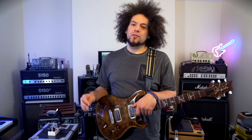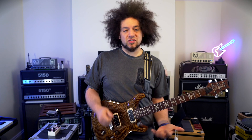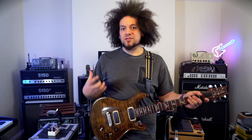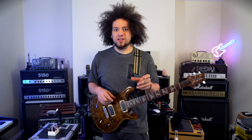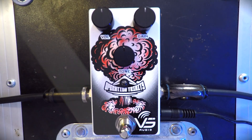If you haven't heard of VS Audio before, they're a Greek pedal company, really nice dudes. They sent me a pedal called the Royal Flush Overdrive, which I did a couple of months back. It's great for straty bluesy tones, and this pedal they sent today is a new overdrive called the Operation Trinity. It's quite simple — a small single stomp box pedal, as you can see on the GoPro, with three controls: volume, tone, and gain.